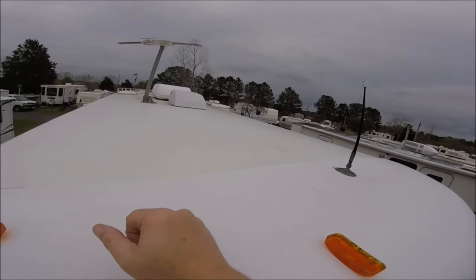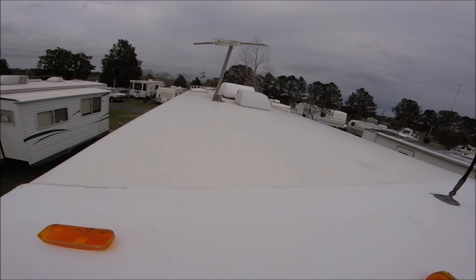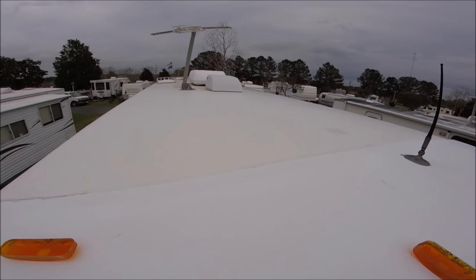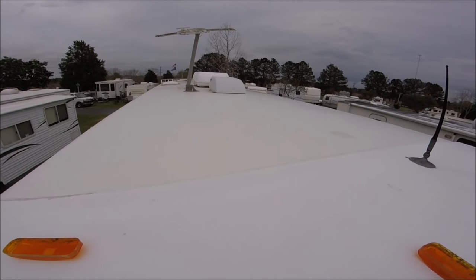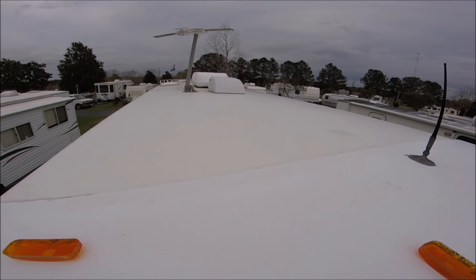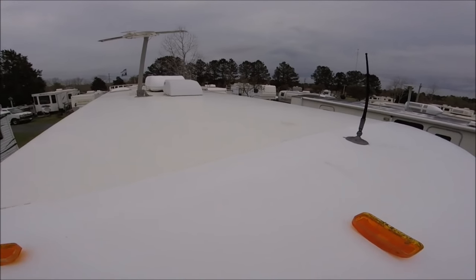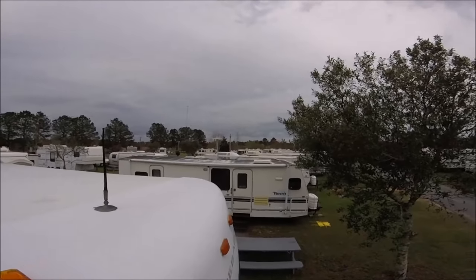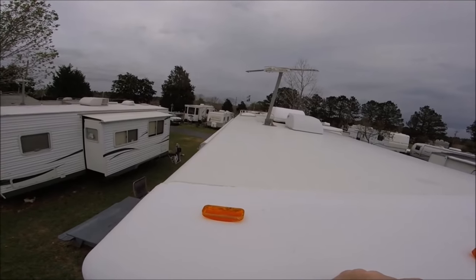I'm looking up here and the rest of the roof really looks pretty good. I've been up on the roof and really haven't seen any issues. There's been no real problems with anything else — my repair on the Siphon 360 vent has been really good and that's worked well. It's interesting seeing all the rooftops of the rigs here, and mine looks pretty damn good in comparison to some of them.